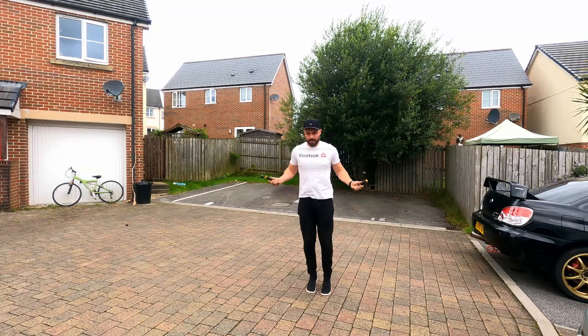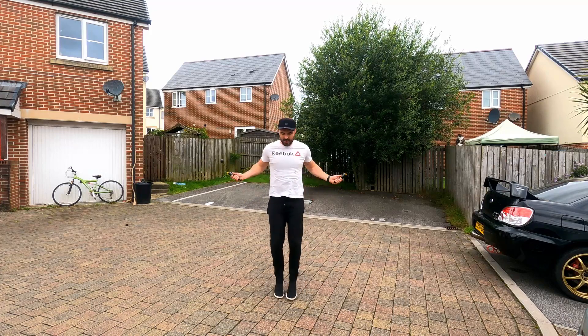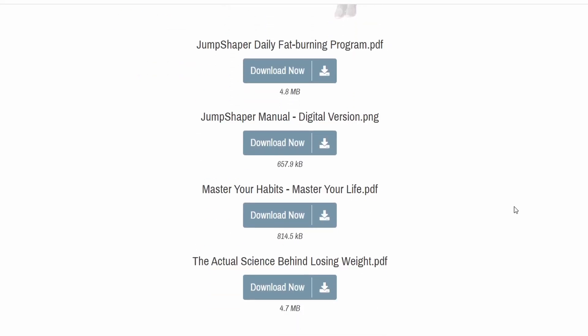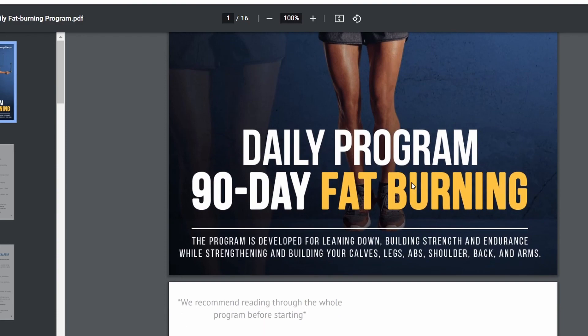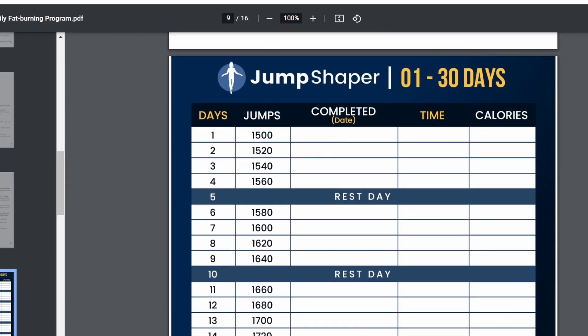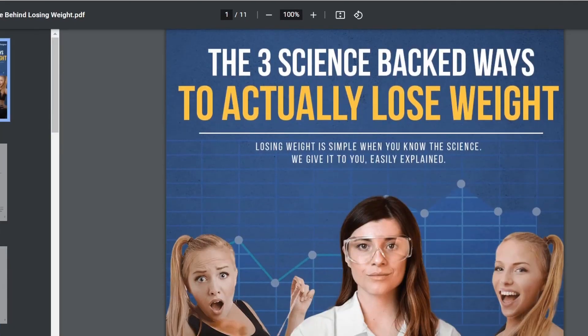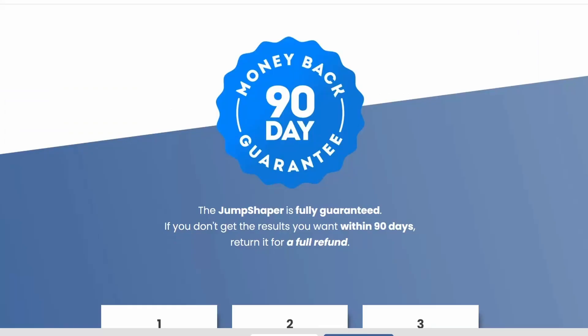Obviously if you want to learn and progress at actual skipping you'll eventually need to do that, but this allows you to still get a really good workout in, burn some calories, and get your heart rate up in the meantime. The fourth benefit is that when you buy one of the Jump Shaper jump ropes you also get included a detailed daily program with a tracking sheet to keep you motivated. You complete workouts each day, write down your stats, and you also get PDFs of different books ranging from how to lose weight to ways to change your habits. If that wasn't enough, you also get a results guarantee - if you're not satisfied with results after three months you will get your money back.